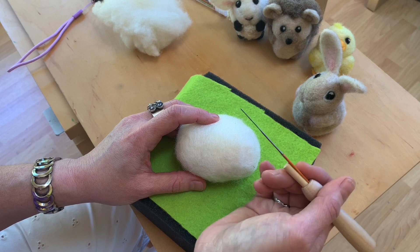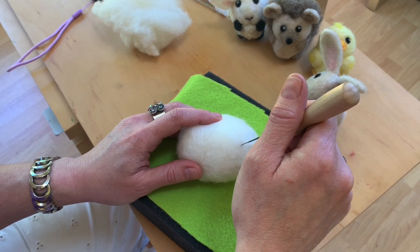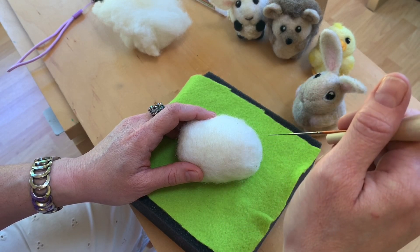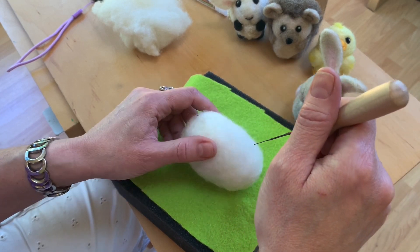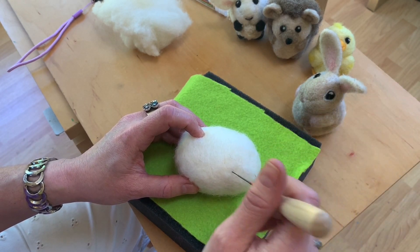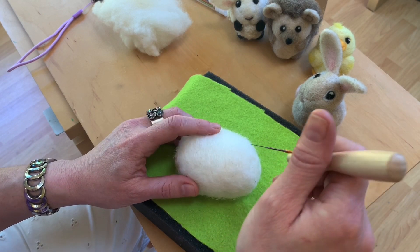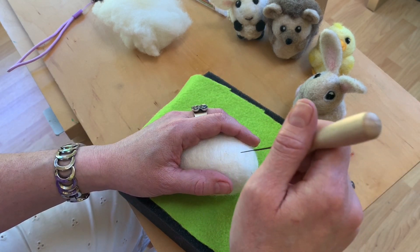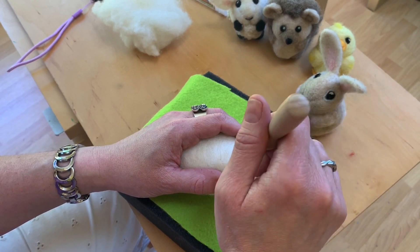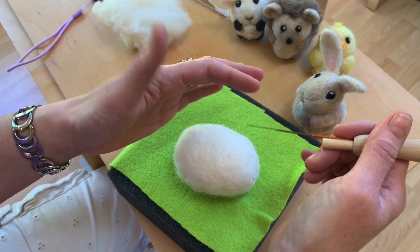Not breaking needles — the key to not breaking needles is to always, whatever angle you poke in, pull the needle out at exactly the same angle. You can change your angle with each poke, but every poke that goes in has to come out exactly the same. The firmer this gets, even a slight change of position while the needle's in there is going to snap these needles. They're so fragile.